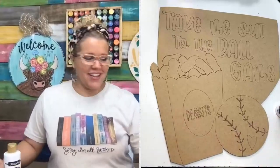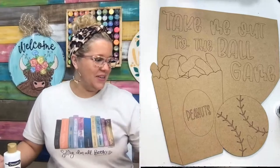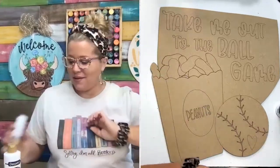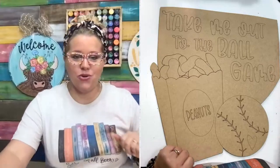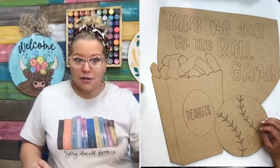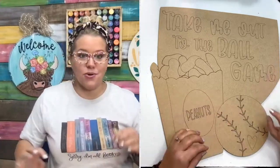Hey guys, it's Tamara Bennett from Southern Adornments Decor. I'm excited to paint live with you guys today. We're going to be painting a baseball themed door hanger. So if you have a kid who plays baseball, or maybe you love Major League Baseball or college baseball, this is the door hanger for you.